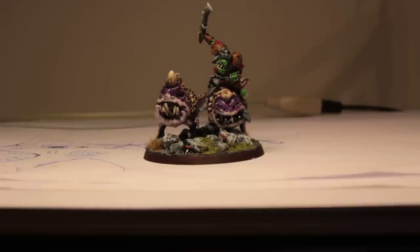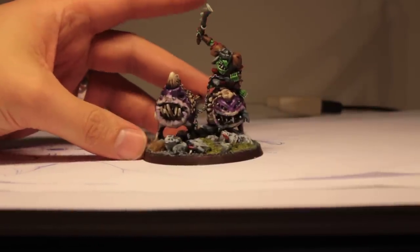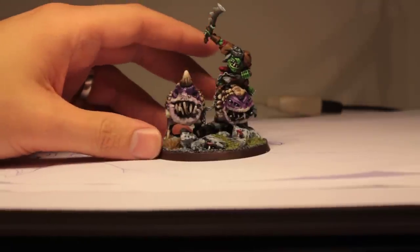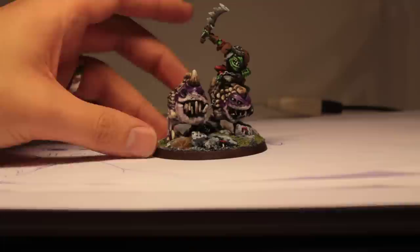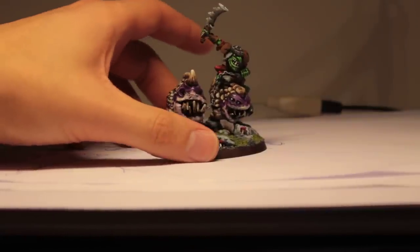Good day guys and welcome to another short movie. This time I'm going to show you my Mangler Squigs. I've sculpted these, my brother painted them, so if you have any comments, remarks or whatever about the painting, feel free to add them in the comments below, but I'll address them to him.